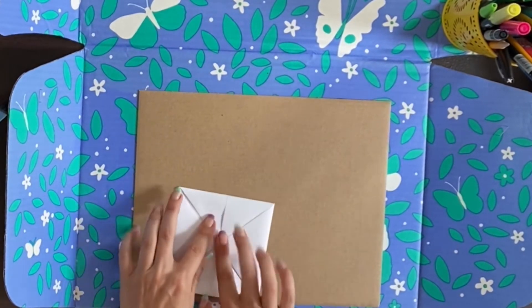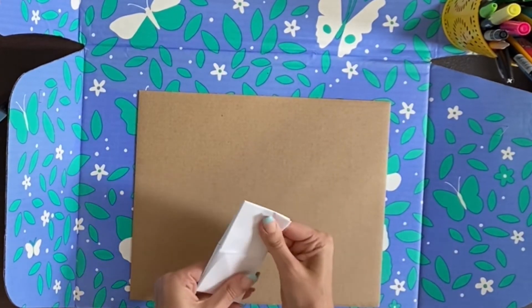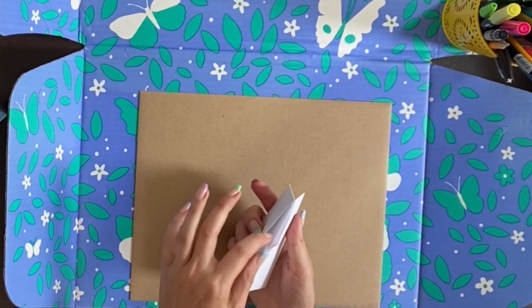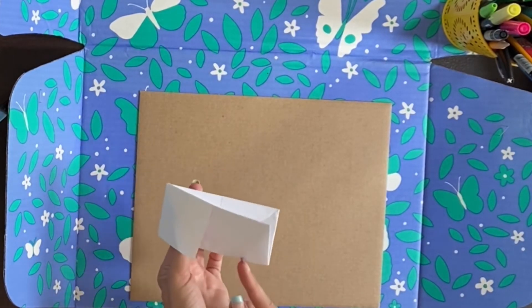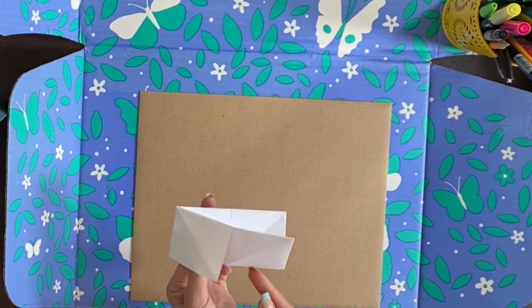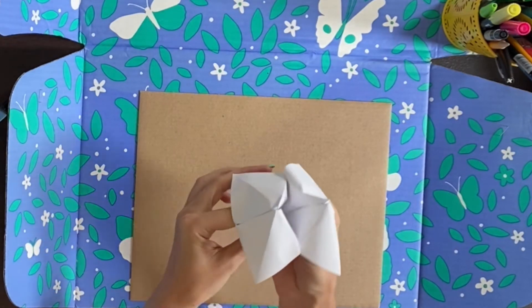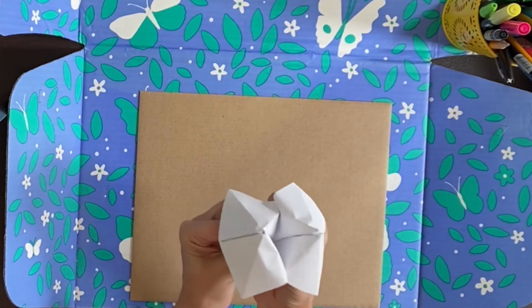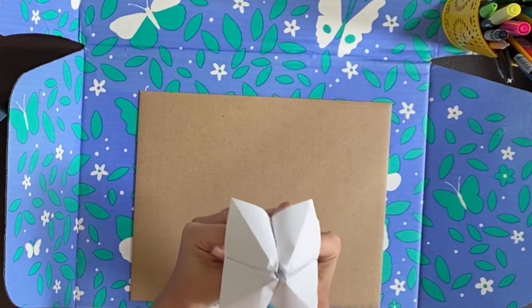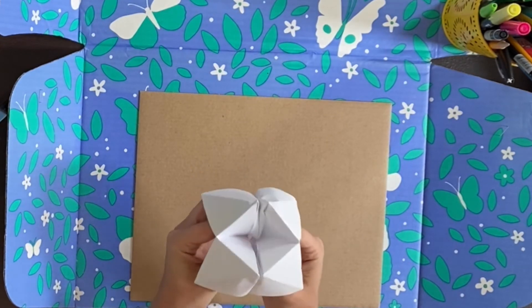So then you'll fold it in half, so you have this really small rectangle and there should be like an opening right here. You'll put your pointer finger and your thumb in that little pocket. The first time you do it, it's kind of tricky — sometimes I use my chin to kind of push it down. And once you get your fingers in there, you can give it a few practice rounds.